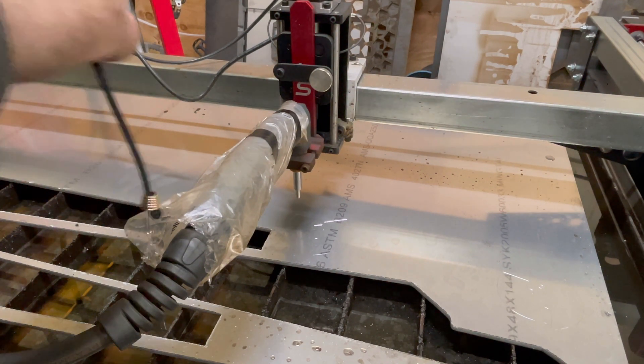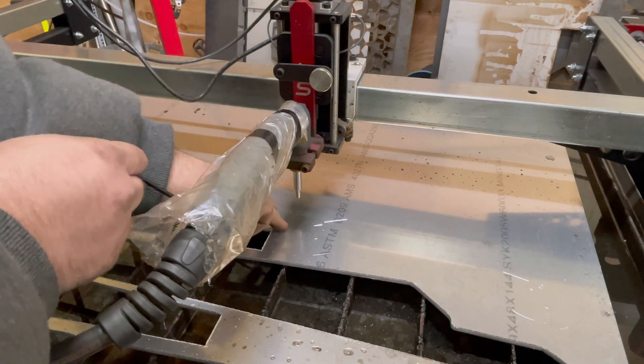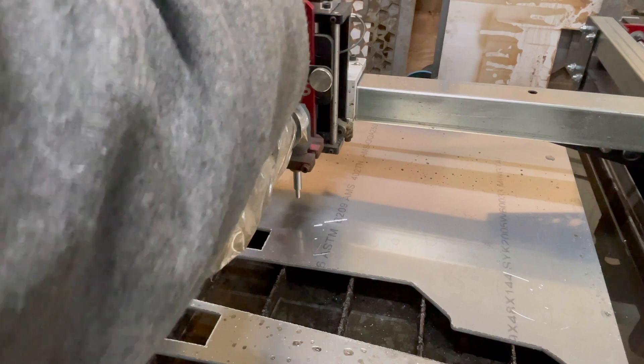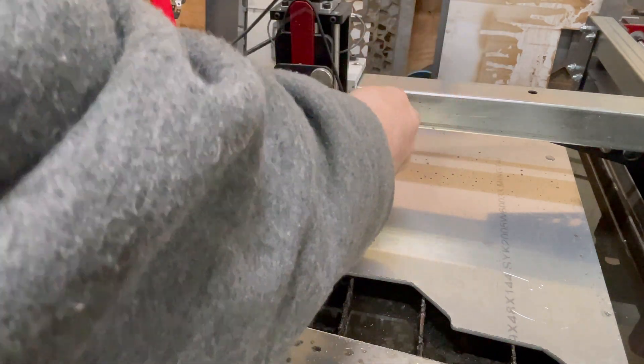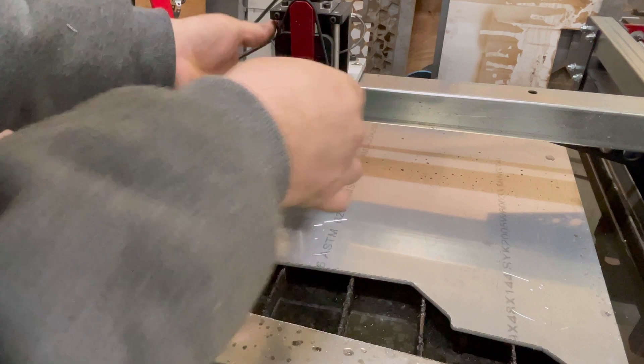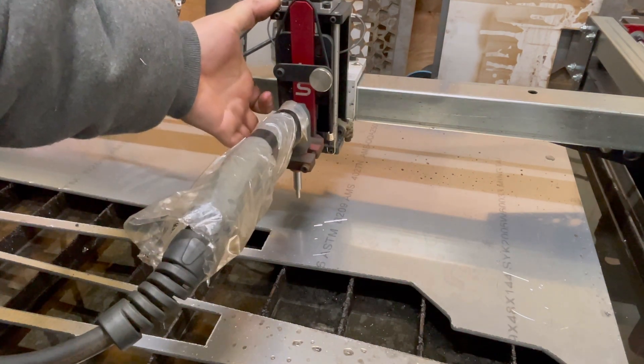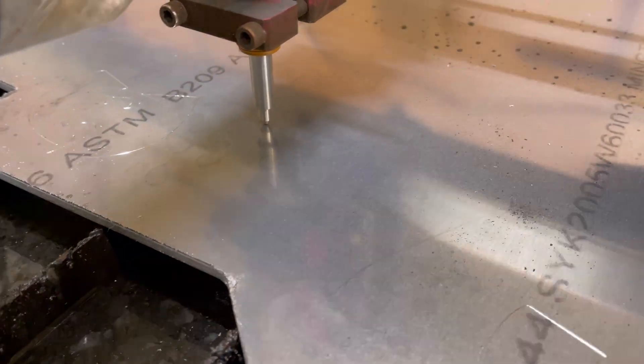If you need more preload for more scratch — because I can barely feel this — I hooked a bungee cord up and over the Z-axis, so it adds more preload. Then I'll run it again.